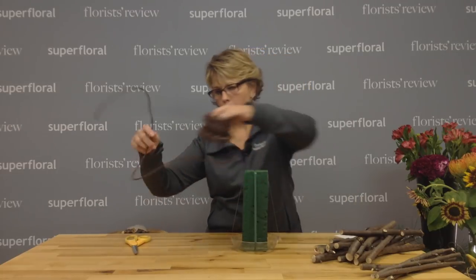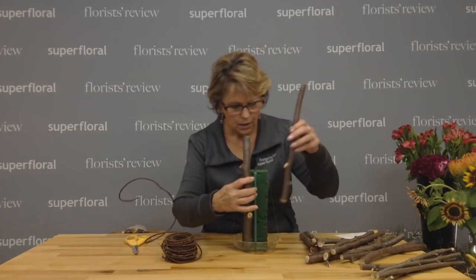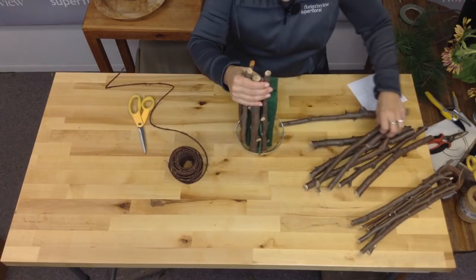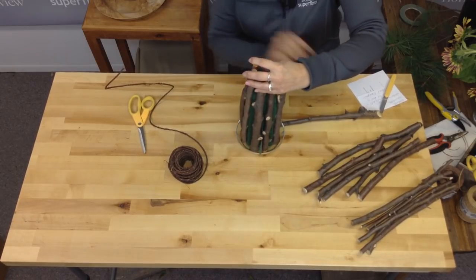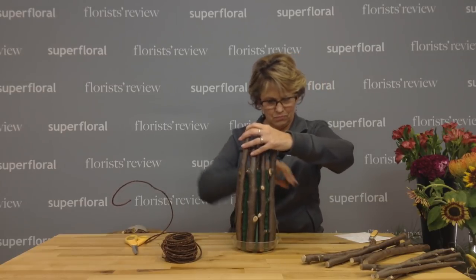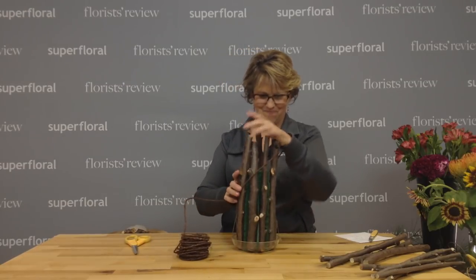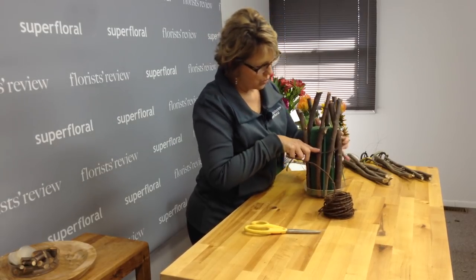I've got some bark wire — it's kind of heavy duty wire. So my larger pieces I am going to just go around my foam. I'm going to use a couple of the larger ones and kind of push them into the foam as we go. I'm just going to twist this around at least once.